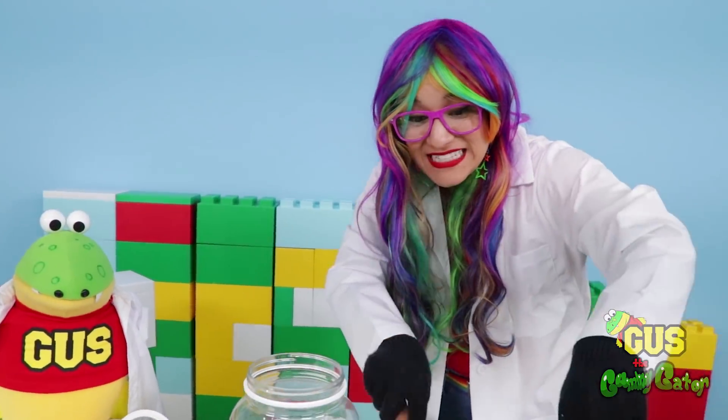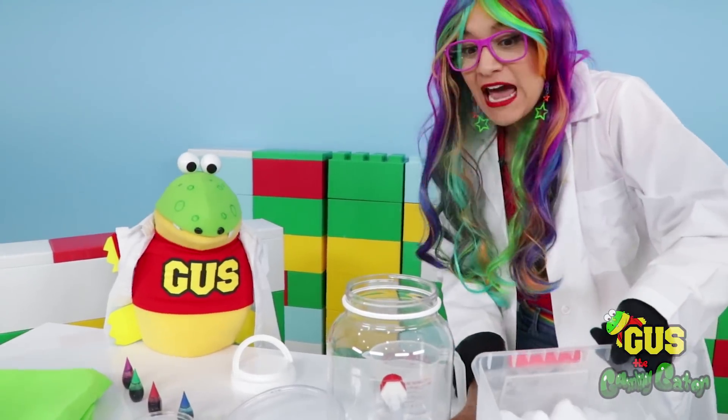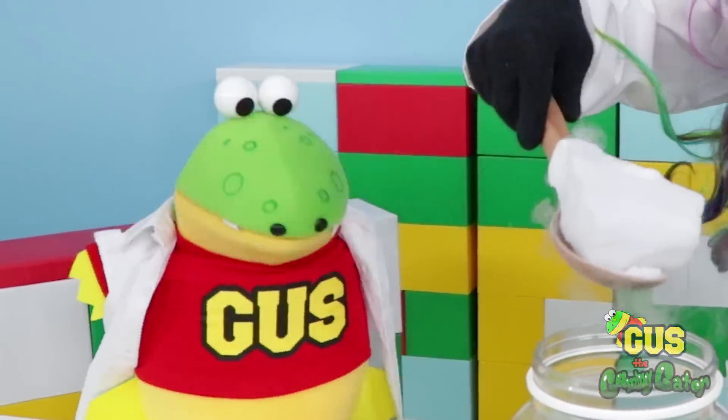Check out our dry ice, Gus. It's freezing! Remember, never handle dry ice without an adult helping you and always wear gloves. It's so smoky!